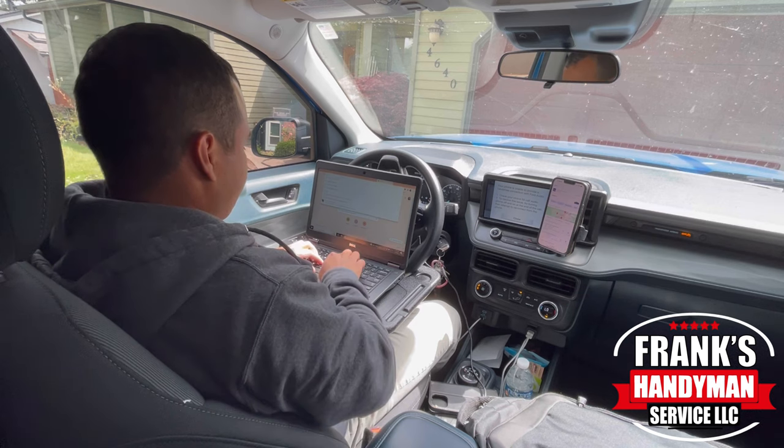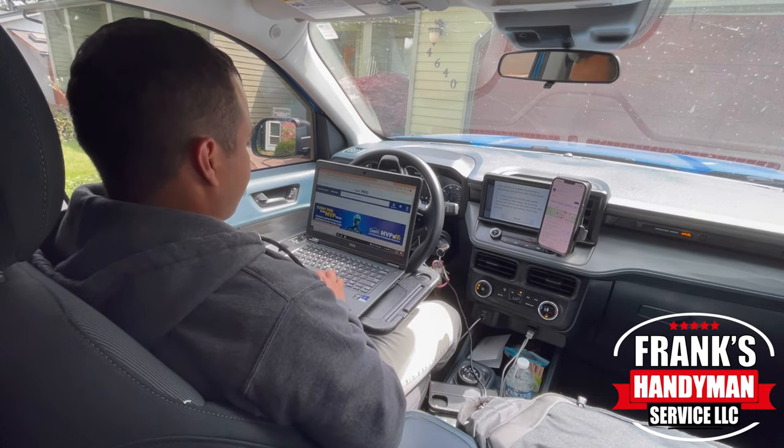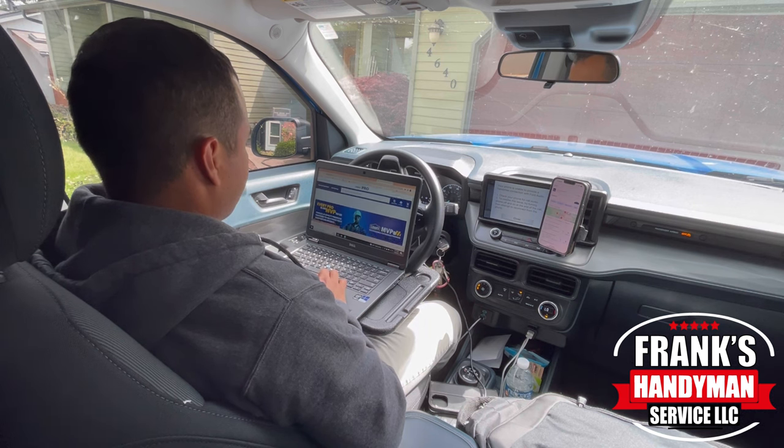From here I can go ahead and stream on the website, or I basically run my business through this Ford Maverick truck.